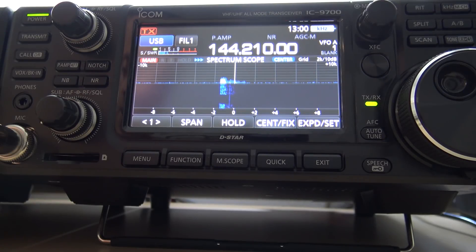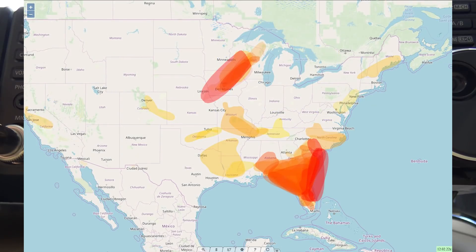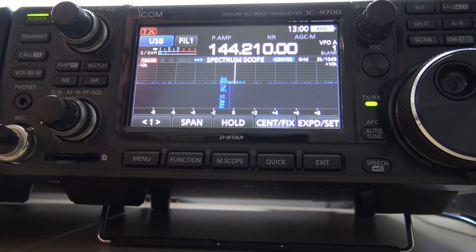Hello everyone, KJ4YZI. Just wanted to get on this morning on this opening for tropospheric ducting for 2 meters and see if we can make a few contacts across Florida with my 9700. We're not talking 50 miles — we're talking 3, 4, even 500 miles away — using a 9700, a 13-element 2-meter Cushcraft beam with a rotator, and a Mirage 160-watt amplifier. Let's see what's out there.